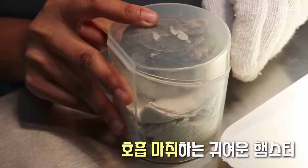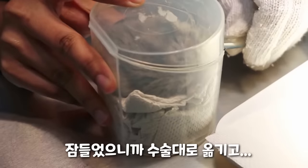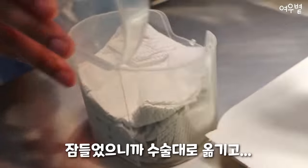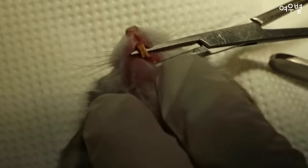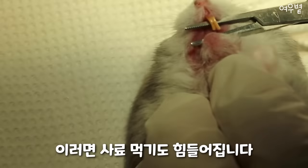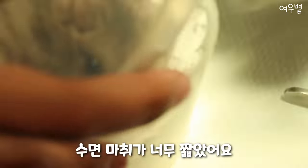Is it down? Almost down. Put it up first and put it inside here. Definitely the upper tooth is very long. Very long. I feel like there's some texture or something. We'll put it back again because this anesthetic is too short.